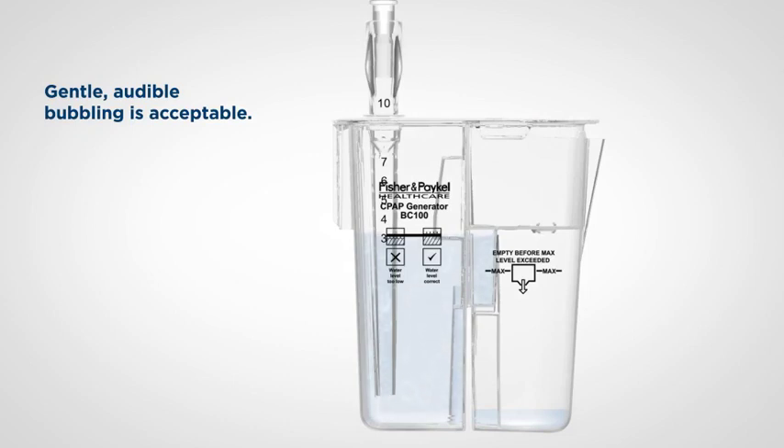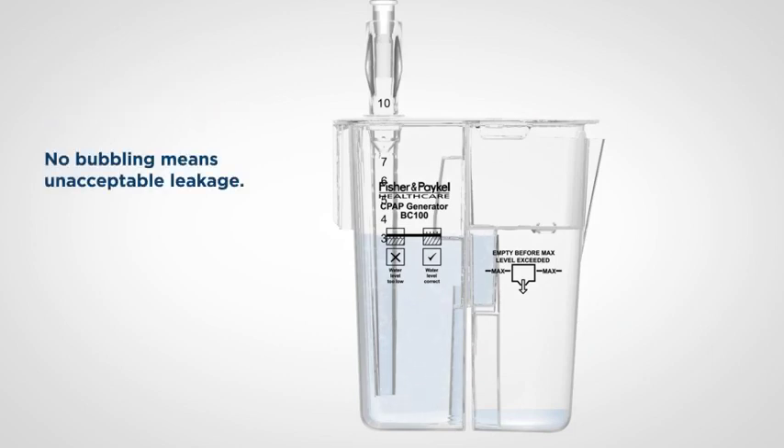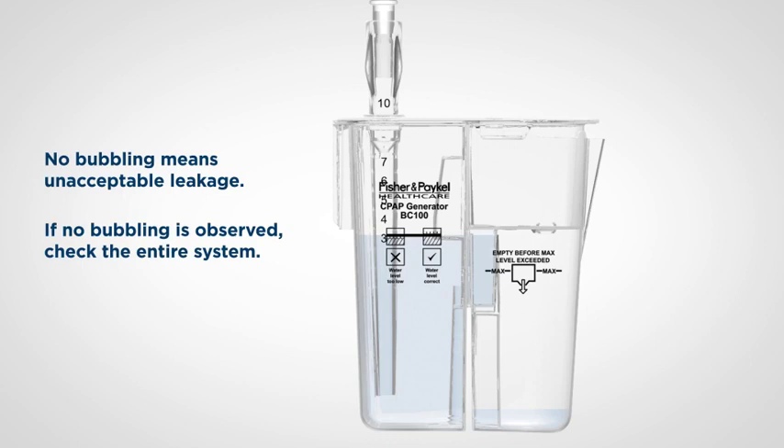Observe the CPAP generator. Gentle, audible bubbling is acceptable. No bubbling means unacceptable leakage. If no bubbling is observed, check the entire system. Remove the correct port cap from the pressure manifold before connecting any monitoring device.